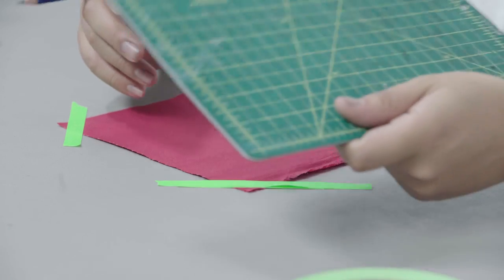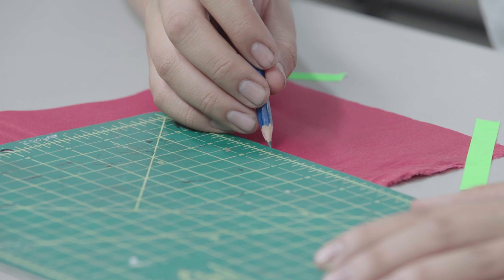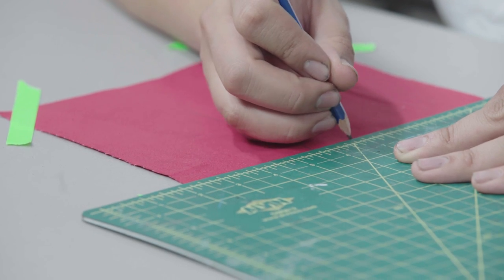Now we're ready to measure out our box logo here on the red. Our logo is going to be about one inch tall and five inches wide. The box is probably the most critical part of any box logo — no wobbly edges, fam. Very clean. Off tops.